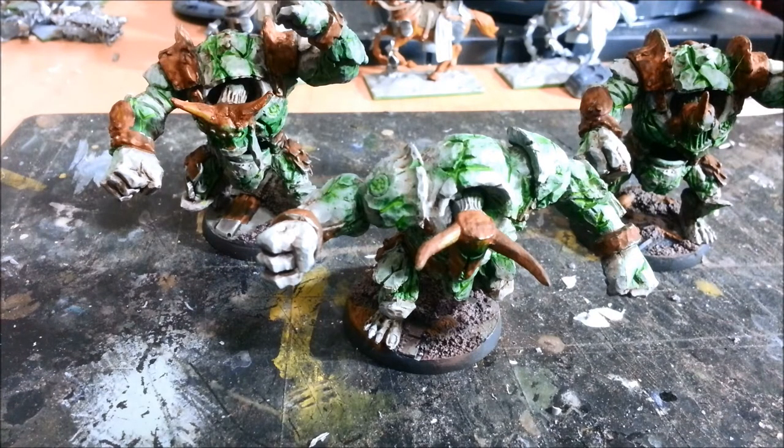Hey guys, welcome back — time for a little bit of Kings of War content for a change. These are the lesser Obsidian Golems which are just being released by Mantic this month, but I've had some sitting in my stash for about 6-7 months now because I got a set with the Kickstarter, so I've been meaning to put them together for ages but just never got round to it.